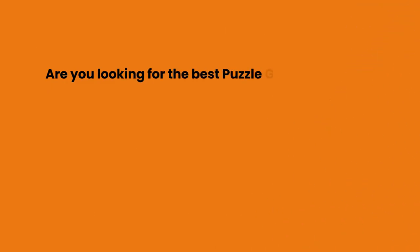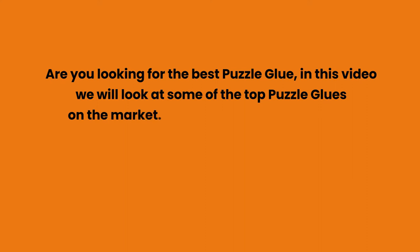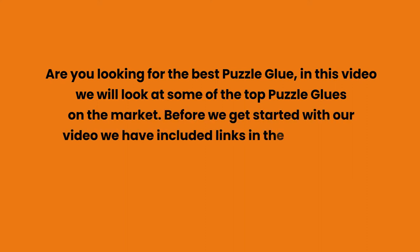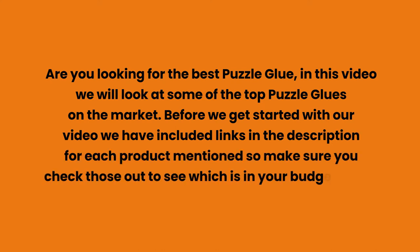Are you looking for the best puzzle glue? In this video we will look at some of the top puzzle glues on the market. Before we get started, we have included links in the description for each product mentioned, so make sure you check those out to see which is in your budget range.